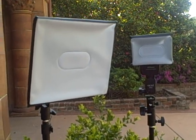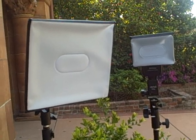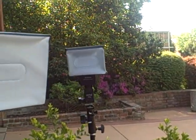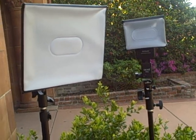Hey guys, this is Chico Edge. I just wanted to post another video following up on my last video when I talked about the alien bees. I had mentioned using them with speed lights and how to fire them all off if you have a limited set of triggers.